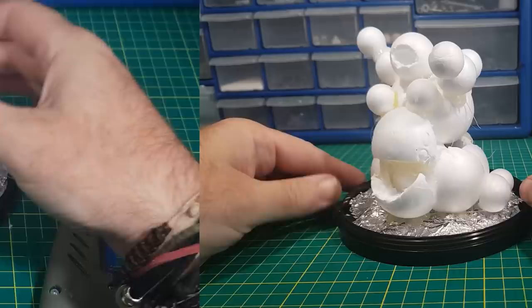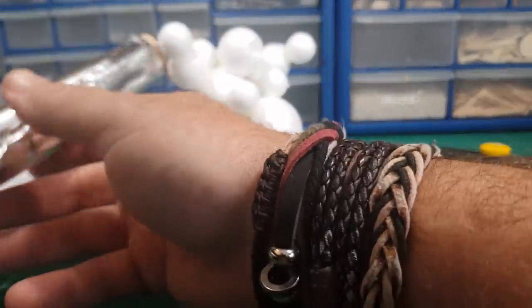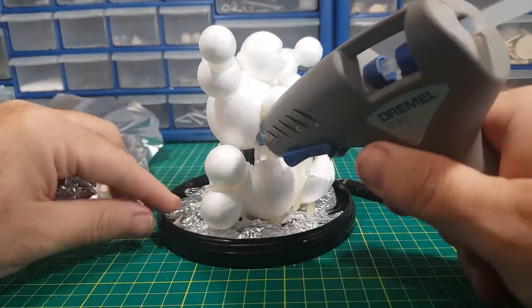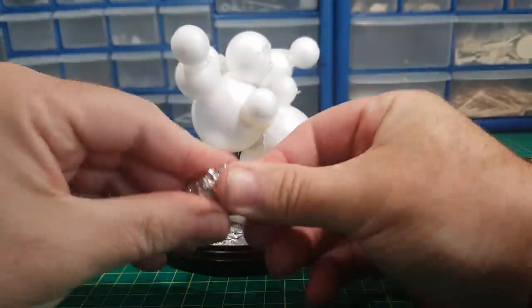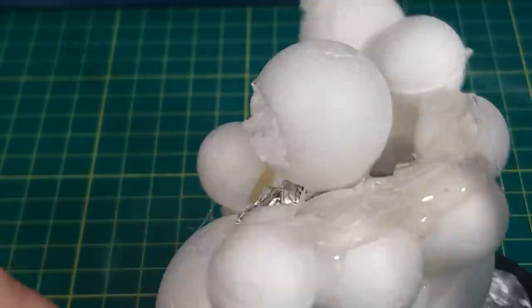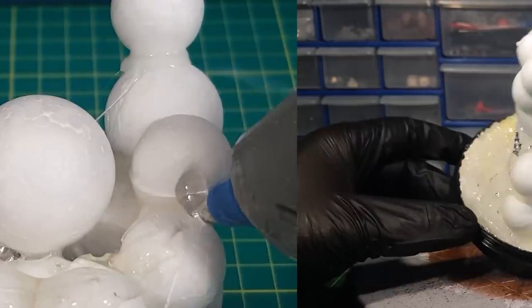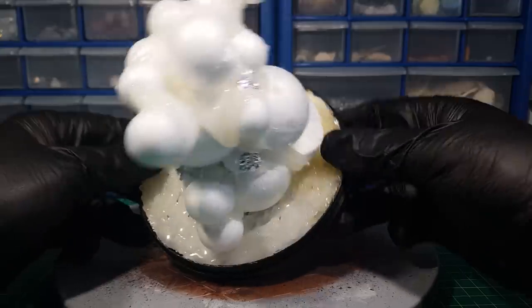That's the rough shape done. Now I'm just going to fill in all these little nooks and crannies using more of the silver foil and using the hot glue gun to fill up any other little gaps. There we go — there's a rough shape of how it's going to look, and I've also used the glue gun to fill in the gaps in the base as well.